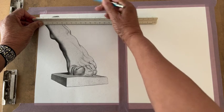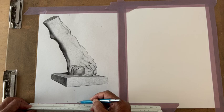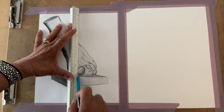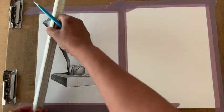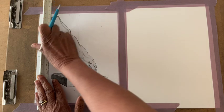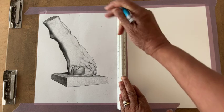We'll put a mark at four right here and connect the lines. Draw them really light, but light enough so you can see them. Then we're going to do the same for the side — the paper is eleven inches, and half of eleven is five and a half — so we'll go all the way to the end at five and a half and connect those lines.